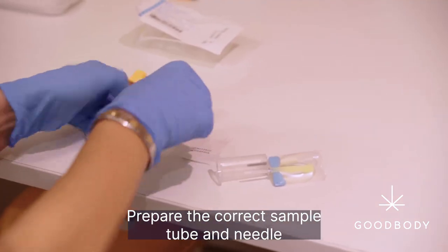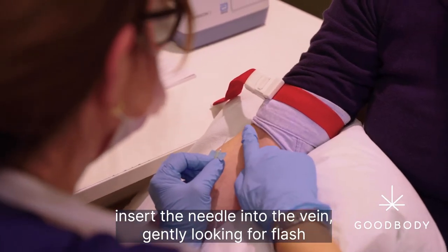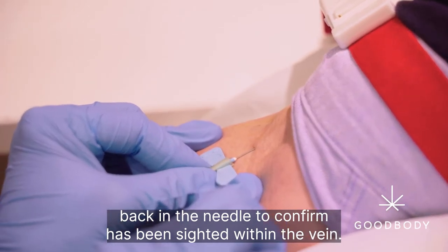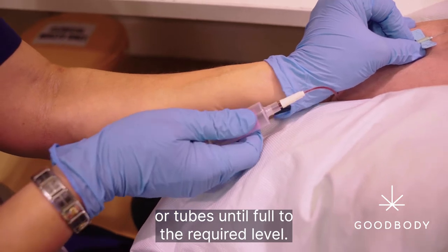Whilst drying, prepare the correct sample tube and needle. When ready, insert the needle into the vein gently, looking for flashback in the needle to confirm it has been sighted within the vein. Gently withdraw blood into the tube or tubes until full to the required level.